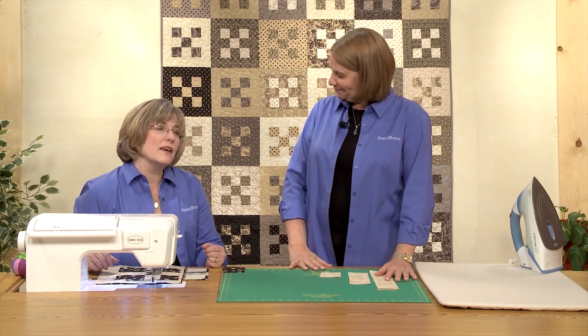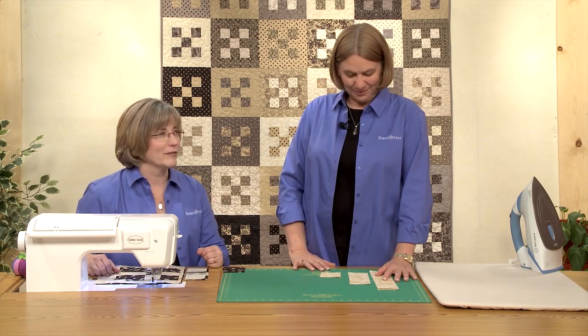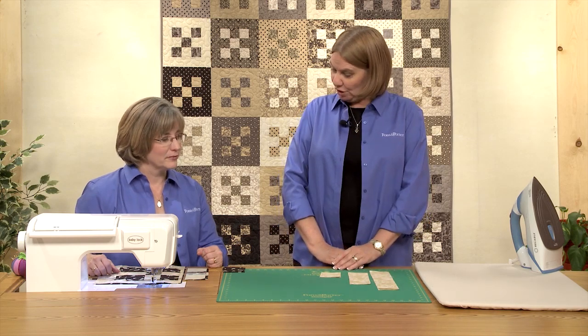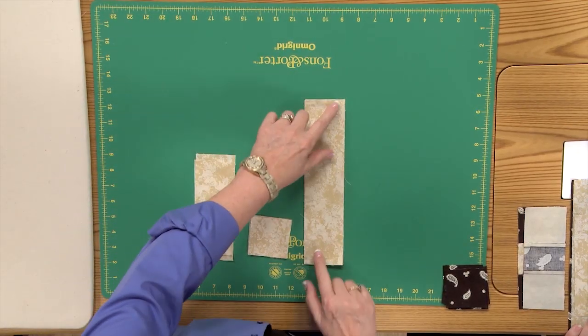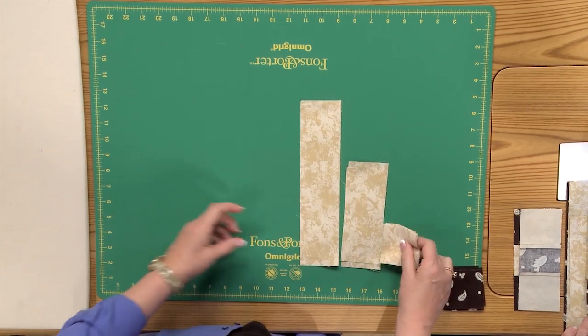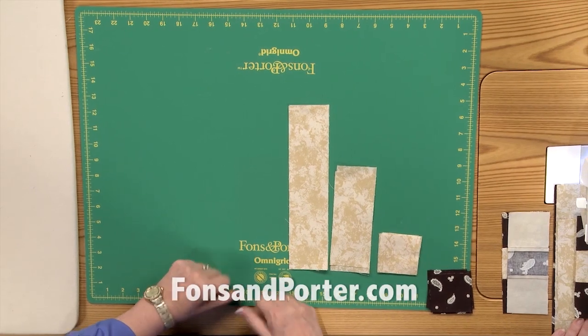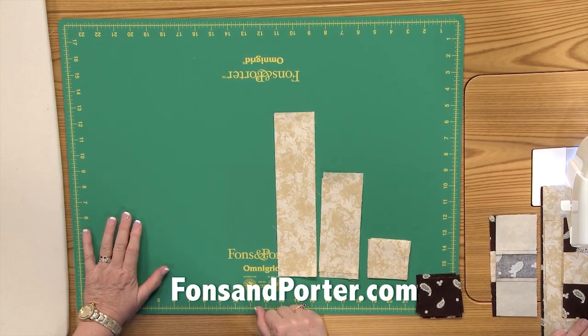Some of the pairings may end up being a little low in contrast, but as you can see in the quilt they work great. The first thing we're going to do is cut 10½ inch rectangles, 6½ inch rectangles, and 2½ inch squares. The pattern will tell you how many of each you need.